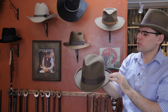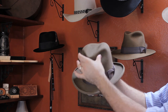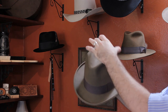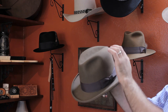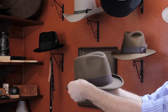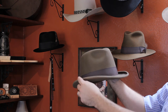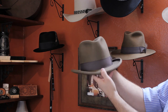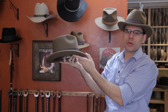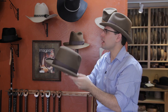Our last style of hat is more commonly called a Homburg style. It has a pinch here, and has a center dent. It is more of a stiffer hat typically. The brim is even stiffer as well, and it's turned up. It has a kettle curl with an over welt. It's a modified Homburg, but it is still a Homburg style hat.